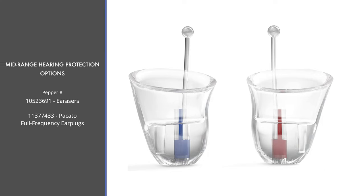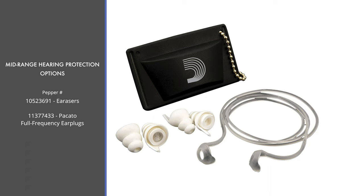Moving up the chain, these options offer a higher level of fidelity as well as custom options. The very popular Earacers are manufactured by Persona Medical, who has specialized in hearing aids for over 45 years. These were developed by their lead engineer, who is also a musician with over 20 years of experience. They come in four different sizes, with extra small being mostly for children. We also have the Picado Full Frequency Earplugs by D'Addario, well known for serving musicians. The exclusive design offers an open air passage to the ear, minimizing the occlusion effect — low frequency emphasis — while keeping the ear ventilated for unmatched comfort.